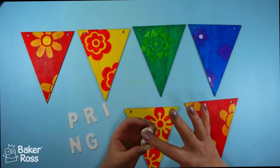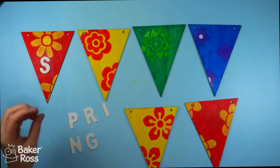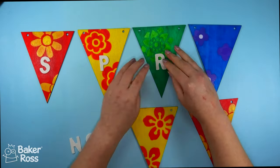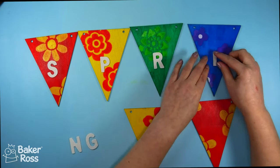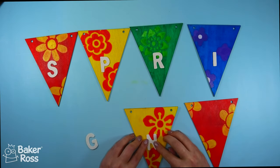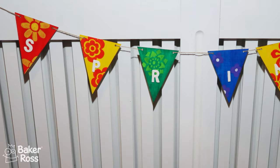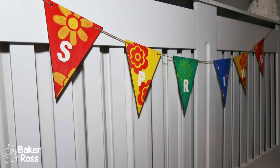Once I was happy with the decorating, I moved on to adding a sentiment using wooden letter pieces that I've painted white so they really pop against that colourful background, attaching them with some PVA glue — it spells out the word 'spring.' This is a really fun banner and you could do this for any occasion or season, and switch it up however you like. You could even paint the front one way and the back another way so you have a reversible sign — a fun way to get two for one out of this project. There is my springtime bunting!